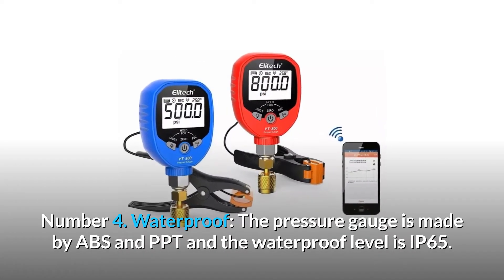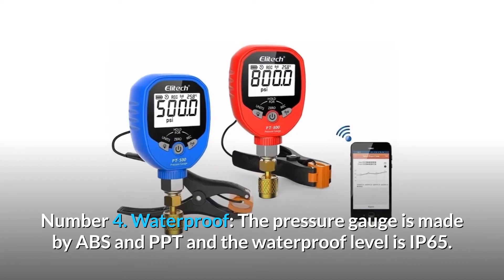Number 4: Waterproof. The pressure gauge is made of ABS and PPT, and the waterproof level is IP65.